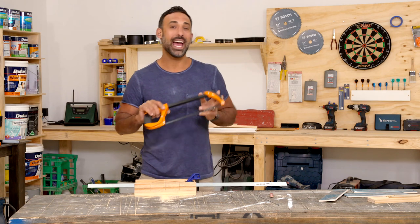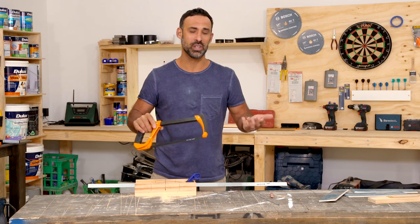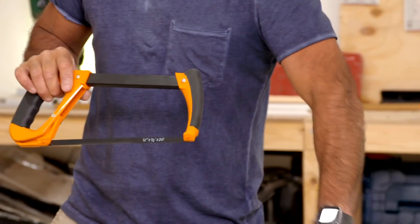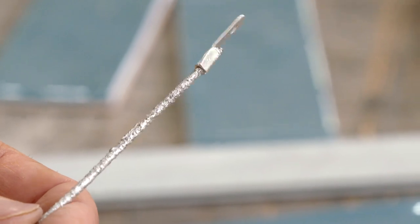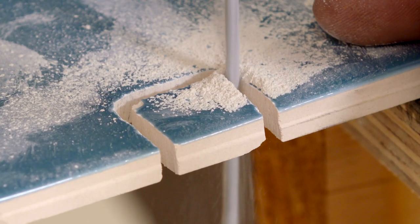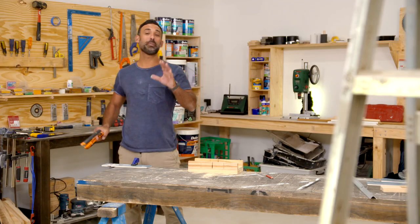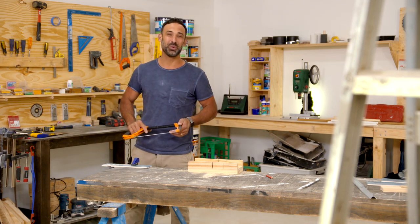And finally we get to the hacksaw. You might have seen this in movies when people are trying to free themselves from handcuffs, or you're just trying to cut some steel at home. But one thing you might not know about the hacksaw is you can actually change your blade to a diamond tip rod, and that allows you to cut through ceramic tiles. Let's check it out. So there's my pick of saws that should make the cut in your workshop. With the right tool for the right job, your next project will look a million bucks.